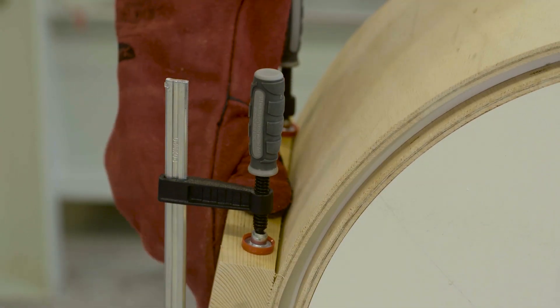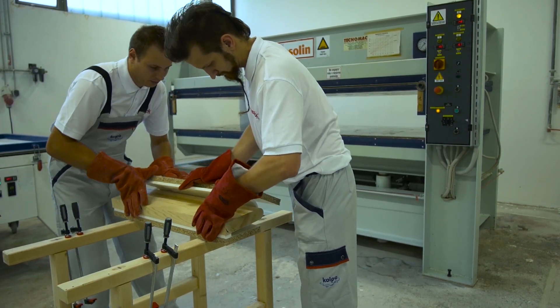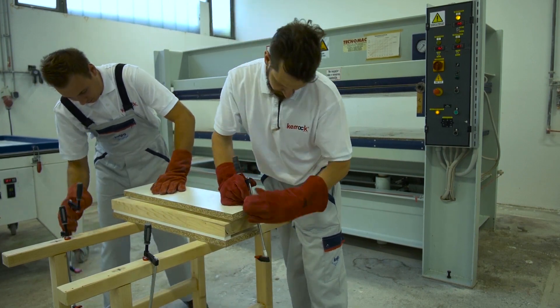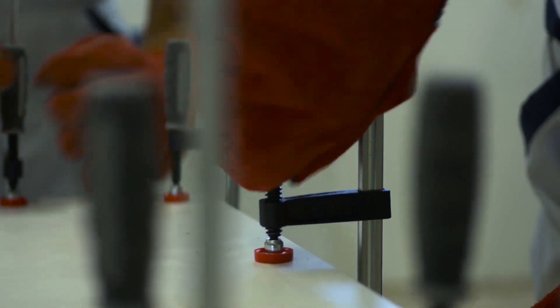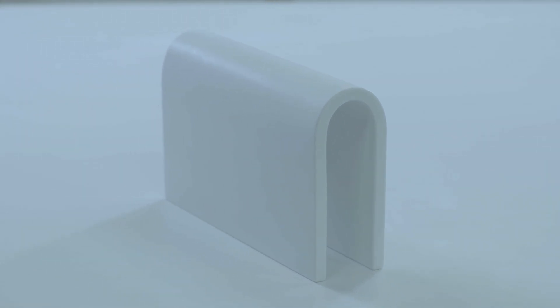Here at Kolpa, we have designed special ES sheets that allow thermoforming of sharper radiuses for forming advanced shapes. The color white, number 112, is usually available for this type of manufacturing. However, it is possible to use other single-color effects for larger quantities.